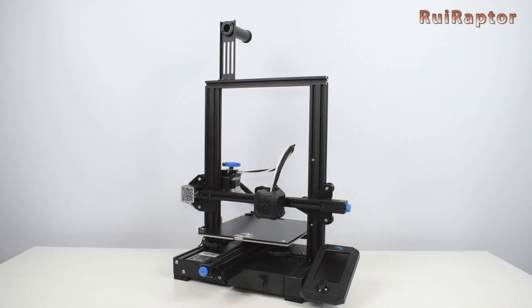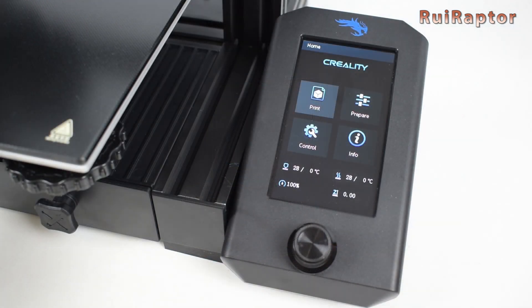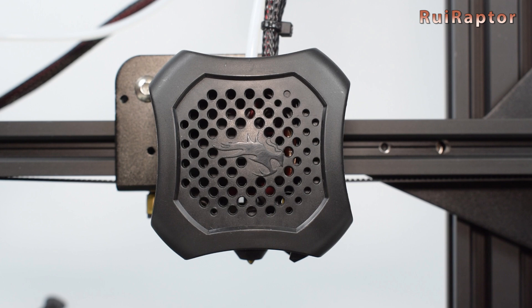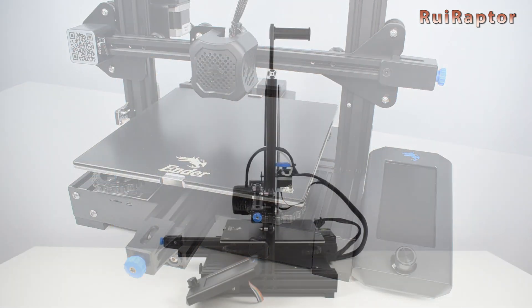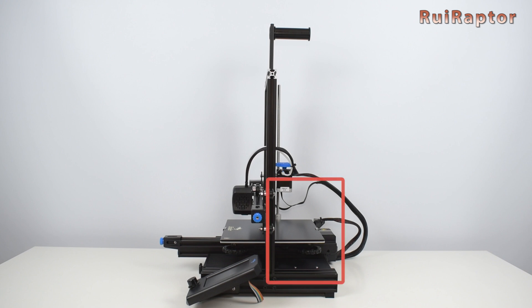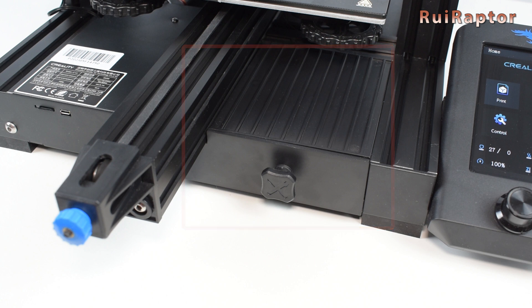Some of the features that can be seen right away on this model are the new display type, the new print head design, the belt tensioners on the X and Y axis, the power supply that is not on the side like the previous Ender 3 models, and the tools tray at the front.